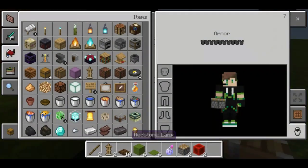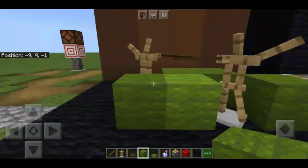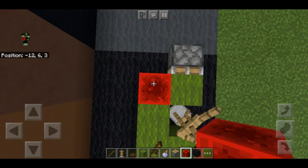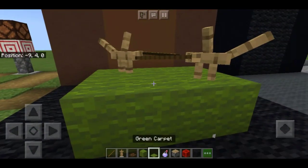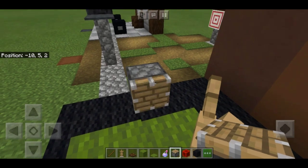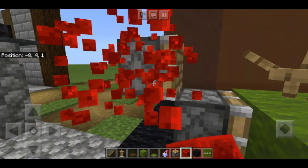Grab your piston and the green wall. Grab your piston and the green wall for the other part. Activate them both. Then break it and put your carpet down. As you can see, we can place the carpet in there using the piston technique.